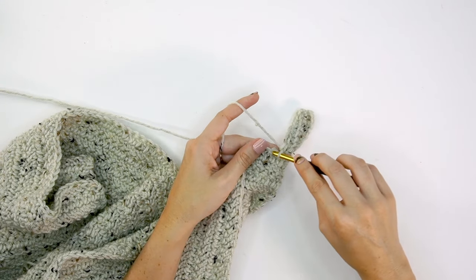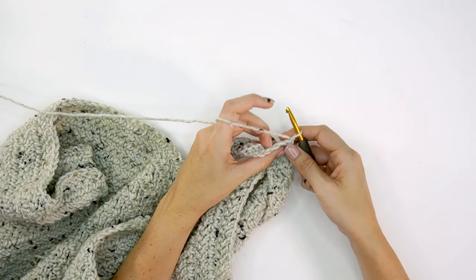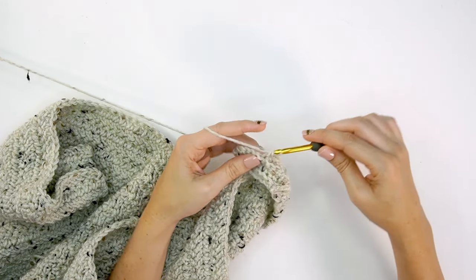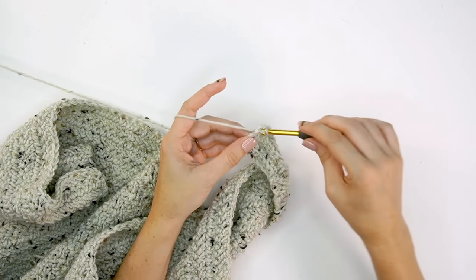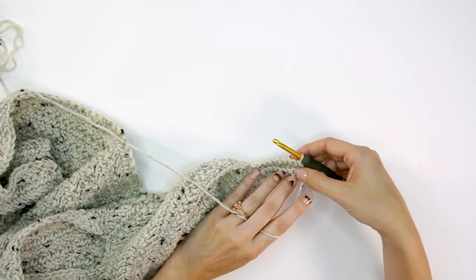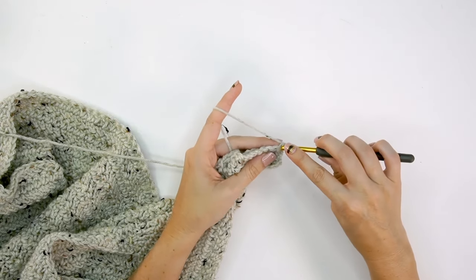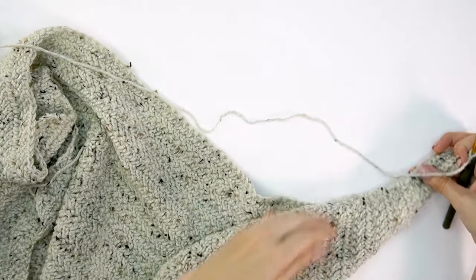Slip stitch two stitches from the bottom of the cardigan body, then turn. Skip the two slip stitches, single crochet in back loops only across, and single crochet through both loops in the very last stitch. Keep repeating those two rows all the way across the bottom of the cardigan. One tip: instead of always turning the same way, I simply turn back and flick the yarn around my hook — it looks the same and saves a lot of shifting.